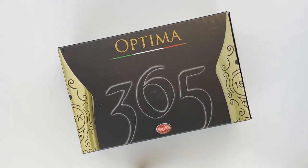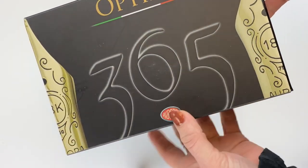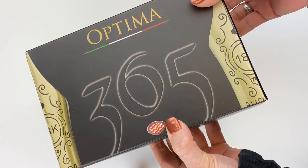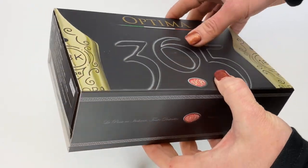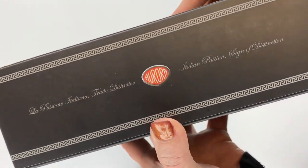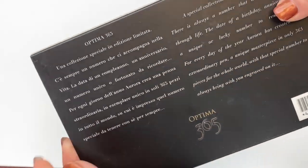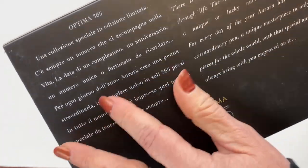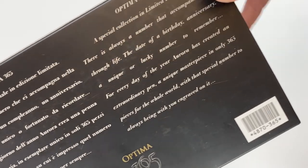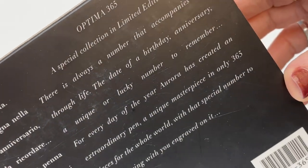Today we're going to look at the Aurora Optima 365 Lilac Fountain Pen. It comes in a sleeve designed specifically for the Optima 365, and the 365 is a pen designed to celebrate every day of the year — thus the 365 reference. Aurora is an Italian pen manufacturer, so this I assume is in Italian, and then you have English on the right side.